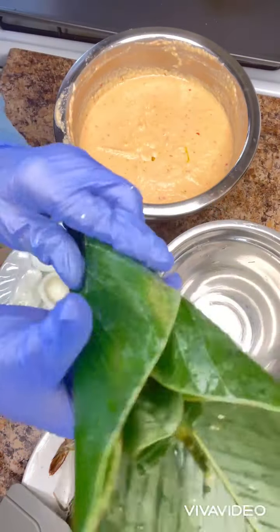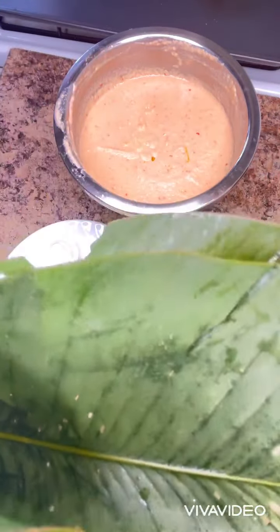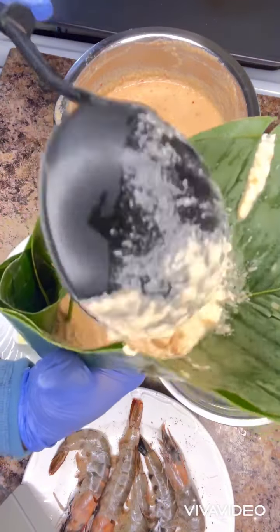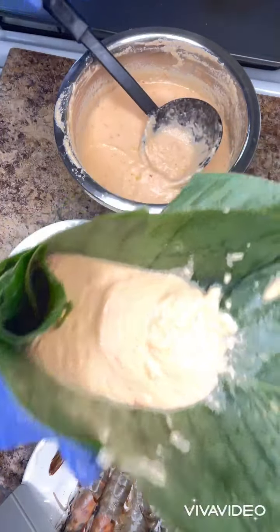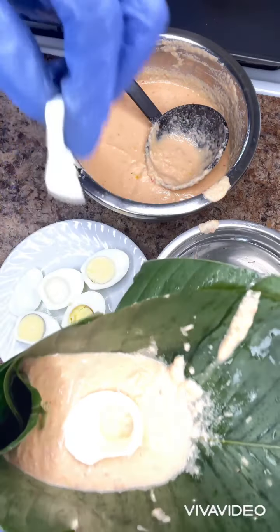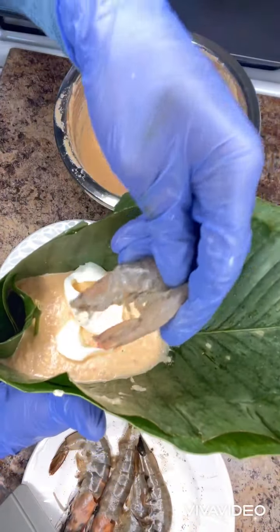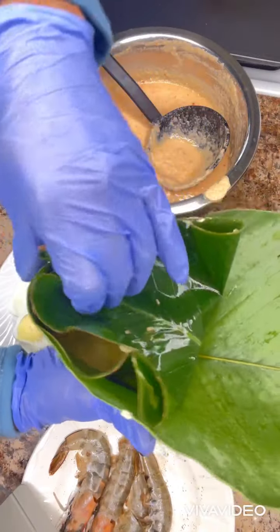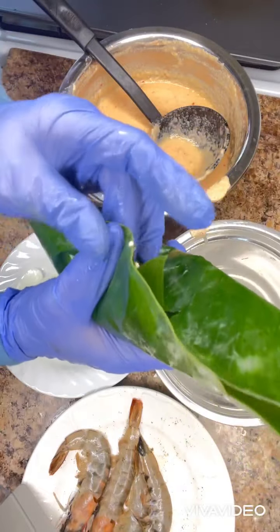So now I'm going to be wrapping my moin moin. I'm only going to wrap one of the moin moin; the rest I will put in a bowl. So I'm only going to put one scoop and a half inside this, then I will add some sliced eggs and one shrimp.